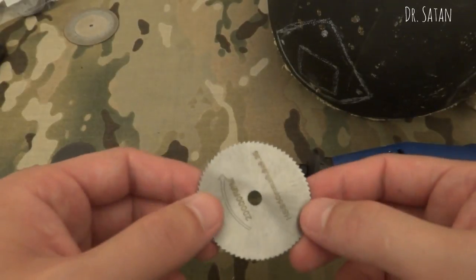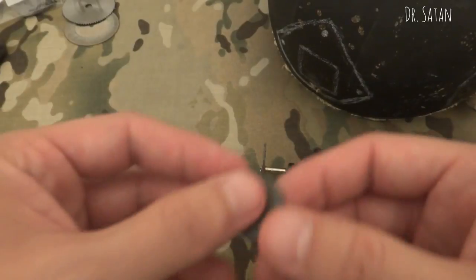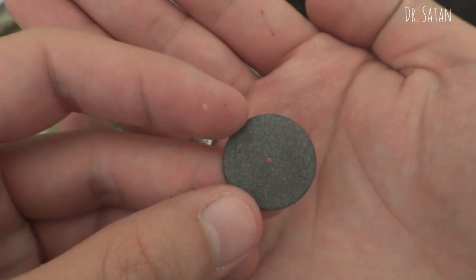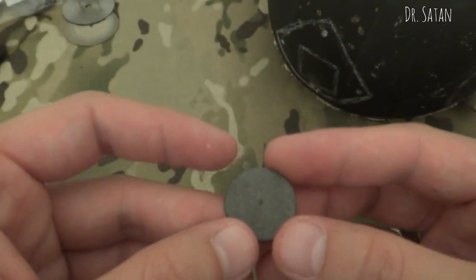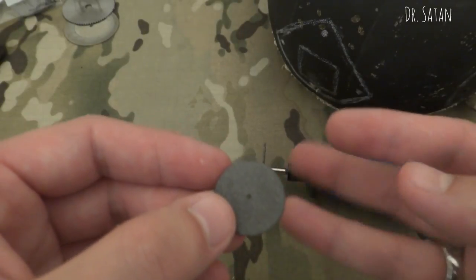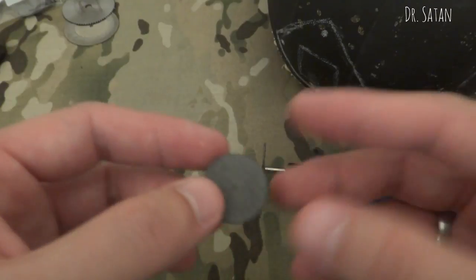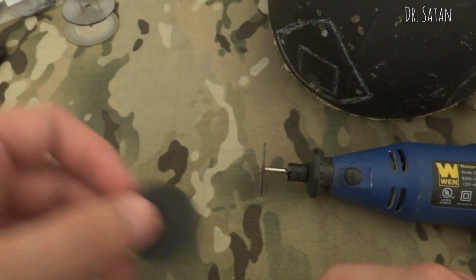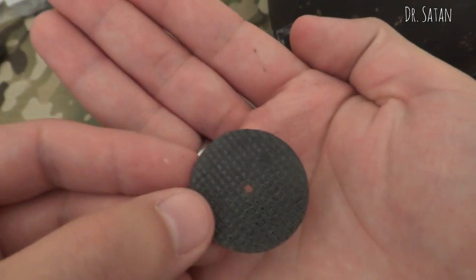So I can't use those saw wheels. I've been using a lot of these abrasive discs — these are fantastic — but you have to constantly swap them out. You can do about five to ten minutes of cutting and then this thing is useless. So those don't work great either.